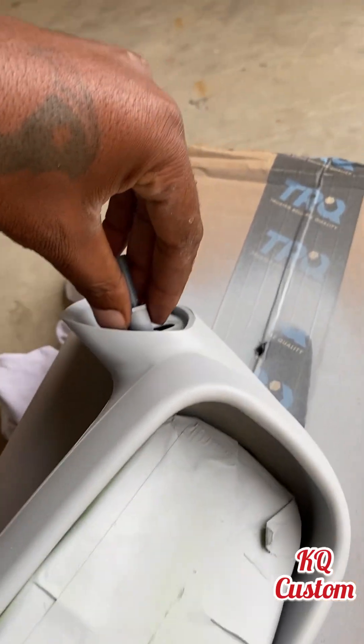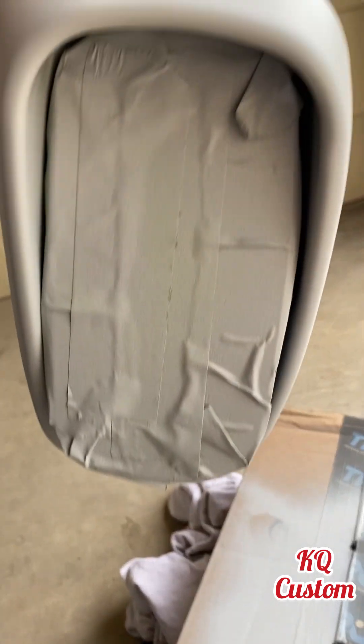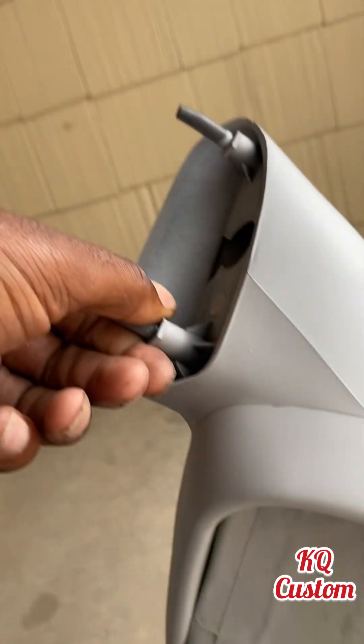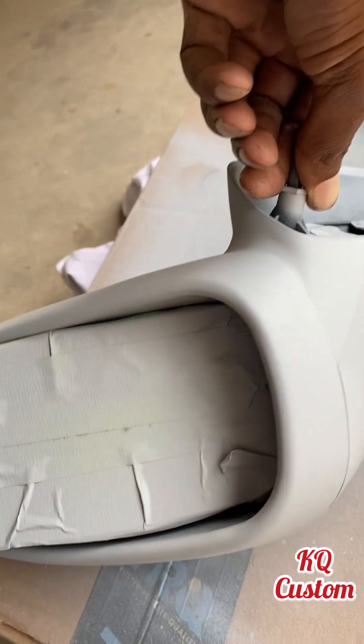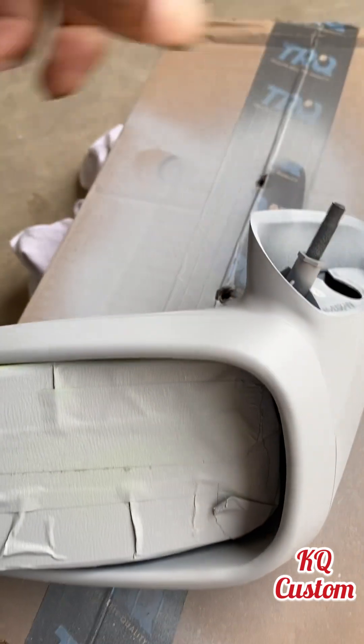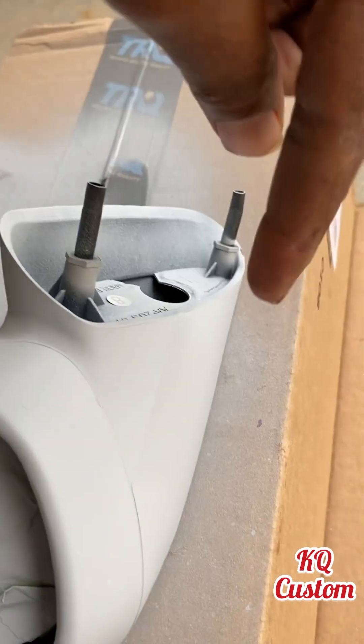You scuff it until it's no longer shiny, then you hit it with the primer. I'll show y'all my results. Y'all see that? I got the mirror taped up so I don't get that. From here to there it's going to be black like the one on the actual car, and then the rest of it will be red to color match the car, to match the other mirror.